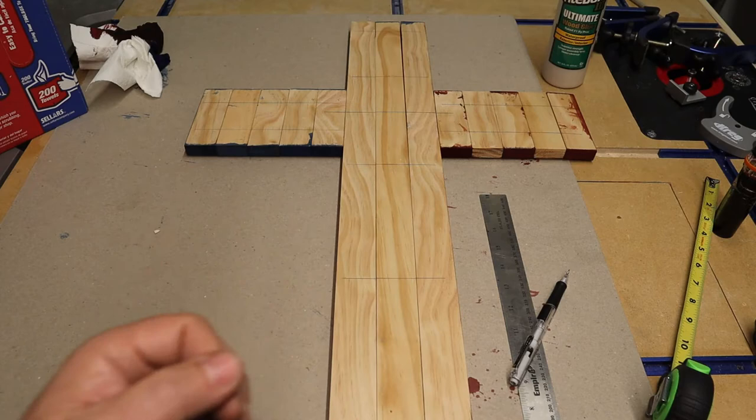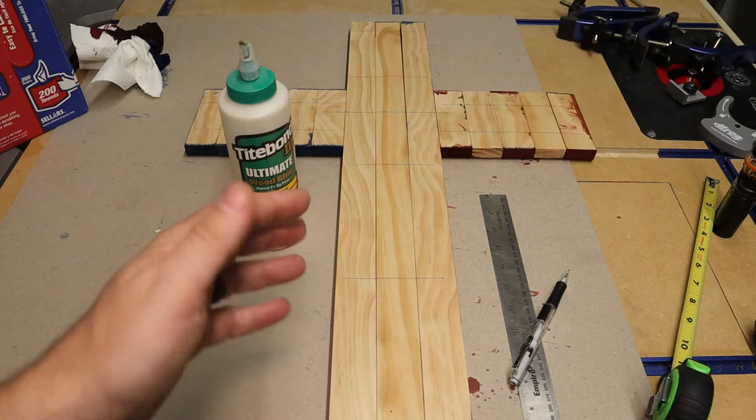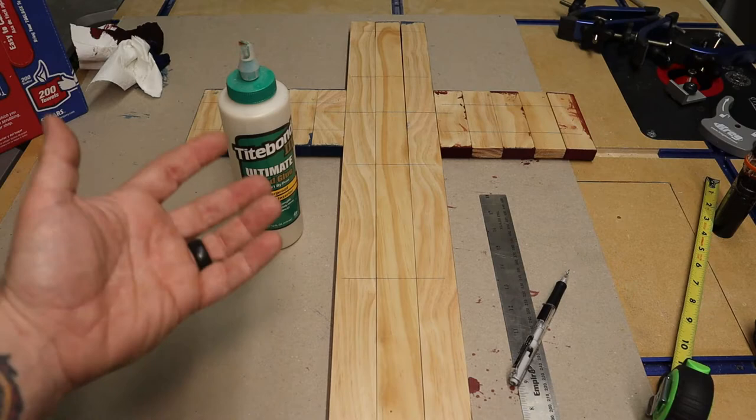I'm going to be using Titebond Type III. This is interior/exterior waterproof wood glue. That way if you want to, you can have it out in the yard, up on your front door, whatever you want to do with it. The wood glue is not going to be an issue since it is waterproof and can be used interior or outside.